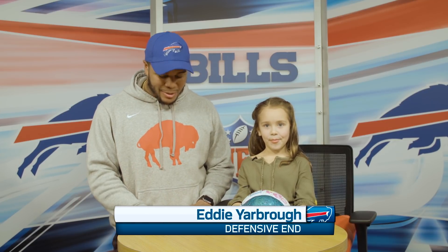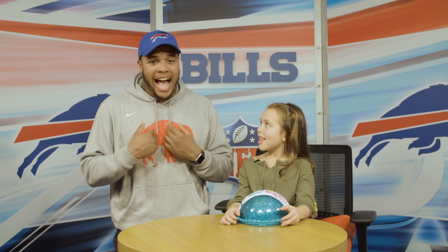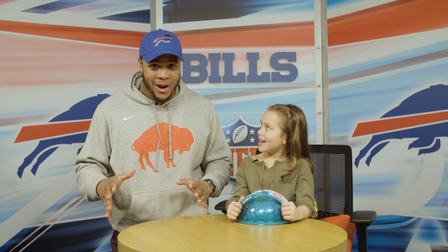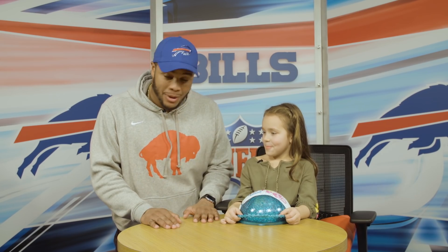Eddie Yarbrough here. I've been spending a lot of time this holiday season with my niece, and she keeps raving about these LOL dolls. Me personally, I have no clue what they are, but luckily for me, I have my friend Delaney here who's going to show me and give me the lowdown about the LOL Doll Surprise.